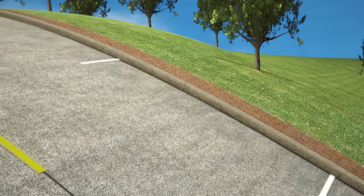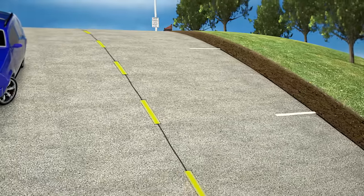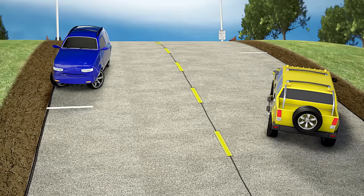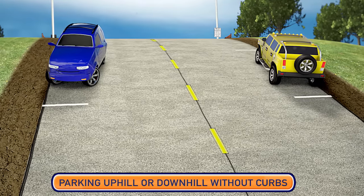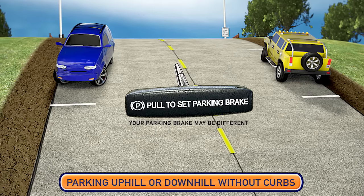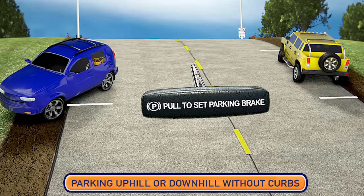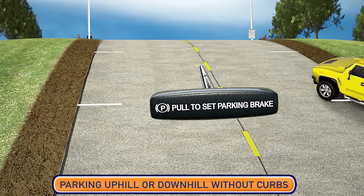But what if there are no curbs where you park? There is only one safe solution for parking on an inclined or declined roadway without curbs. Position your vehicle in the parking space and turn the front wheels to the right. Place the vehicle in park and then set the parking brake. By parking with the wheels turned to the right, if the parking brake fails, the vehicle would roll off the roadway and away from traffic.